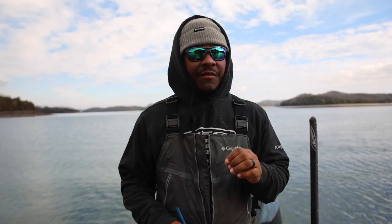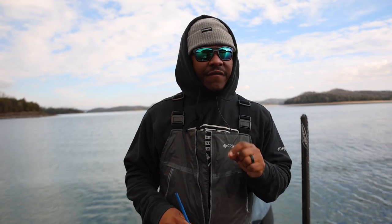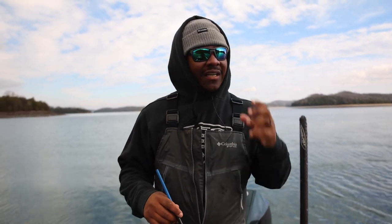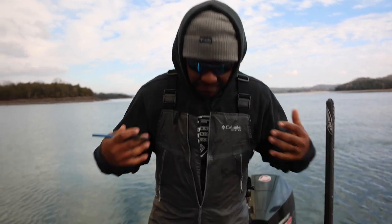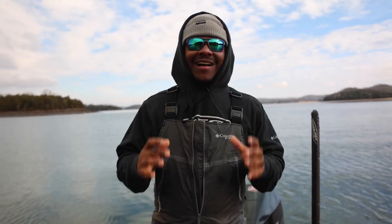What's going on guys? Out here on the lake, I want to take a quick moment to share with you a very important tip to keep our resources alive and thriving, and that's how to fizz a fish. It's wintertime, as you can see I'm bundled up — it's cold — and we're catching a lot of fish.